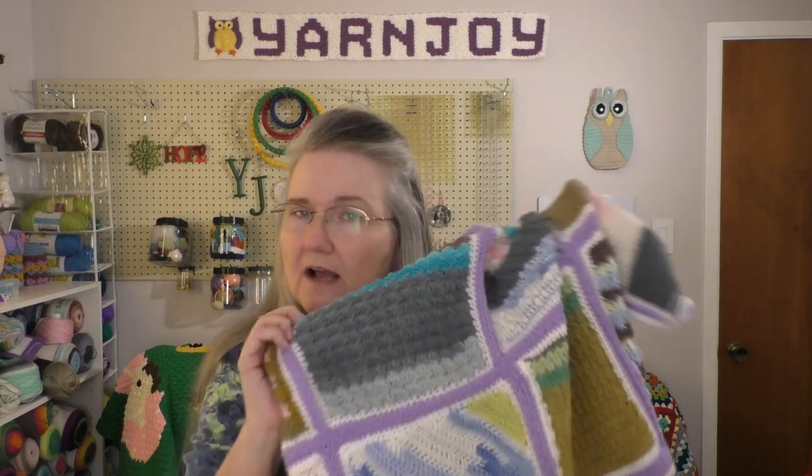I will pop in a picture of both of those — the Jada and Stitches blanket laid out flat so you can see it much better, and also this one — so you can see them better than what I can hold up.